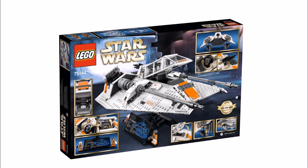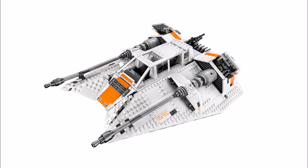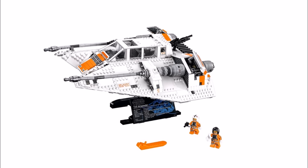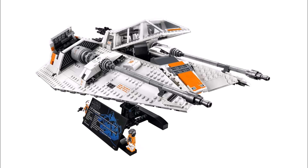That's all the news we have on the upcoming UCS Snowspeeder set, and it's great to have finally been able to show you the set images with information for the first 2017 UCS set. We can see it being very popular with UCS model collectors because of the movie-accurate detail and features, but for the price, the Snowspeeder isn't our favourite Star Wars vehicle so we probably won't be getting it — but please tell us what you think by leaving a comment below.